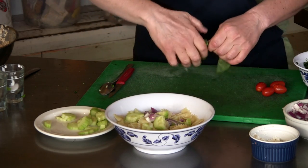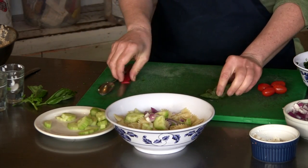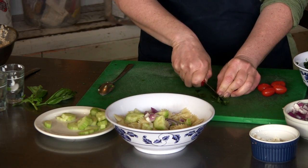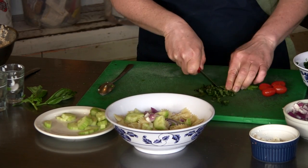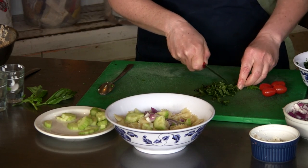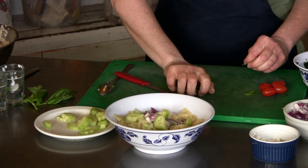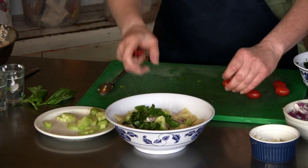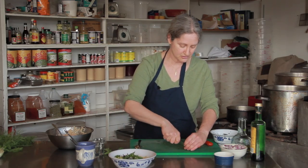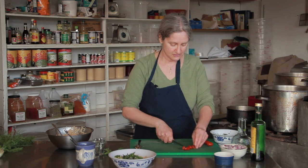I'm just going to use a couple of leaves. I'm going to chiffonade them — slice them into thin ribbons. Then some cherry tomatoes; I'm just going to quarter them into nice small pieces.